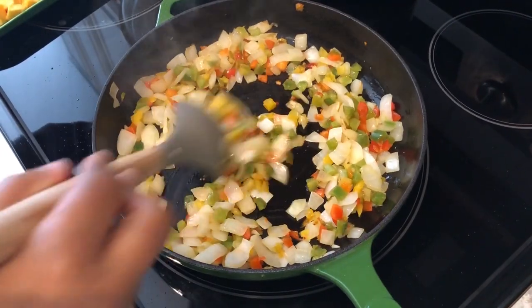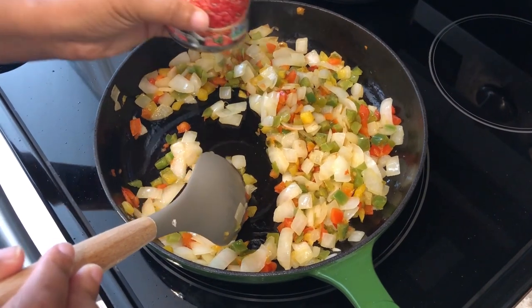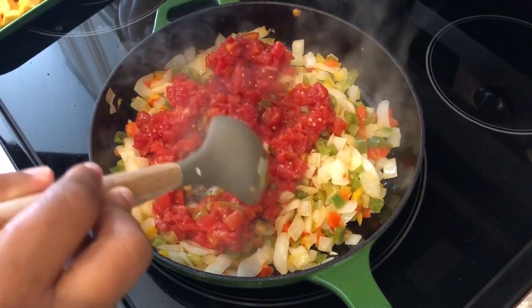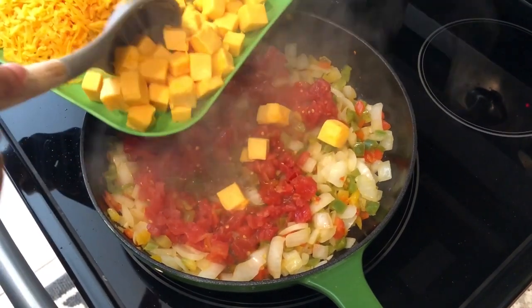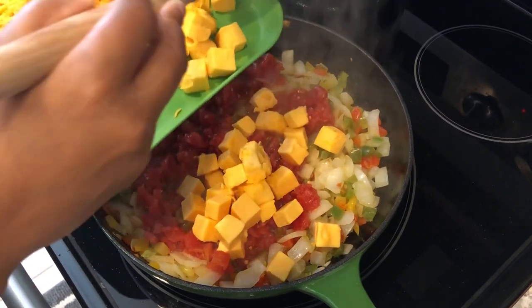My vegetables have cooked down. Now I'm going to add in my Rotel and my Velveeta, and I'm just going to let this cook down until the cheese melts.